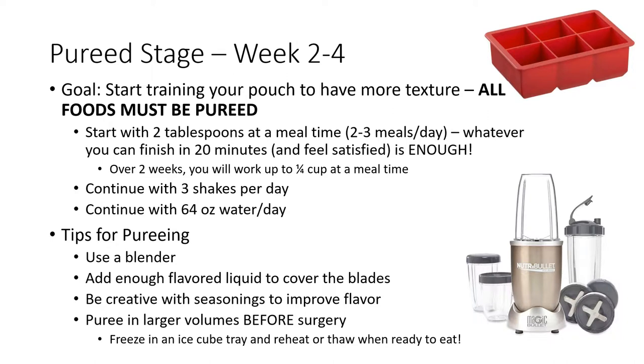Stop before 20 minutes if you feel satisfied. Remember to go slow and take baby bites. Over the next two weeks, you'll work up to about a quarter cup of pureed food at a mealtime. Keep drinking three shakes per day and getting in at least 64 ounces of water per day. At this time, you will be separating liquids from your meals or pureed foods.